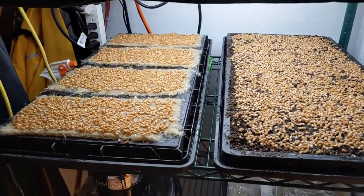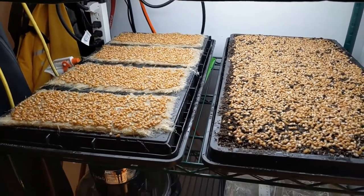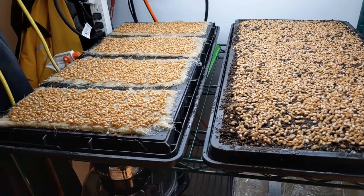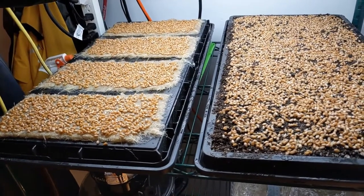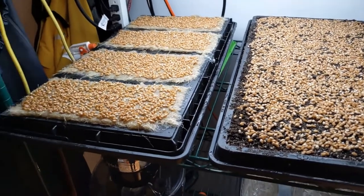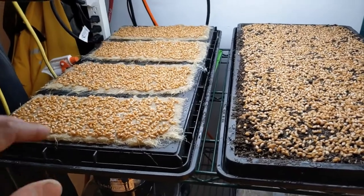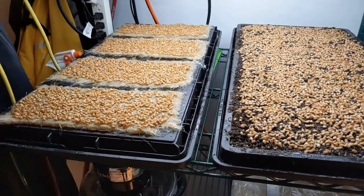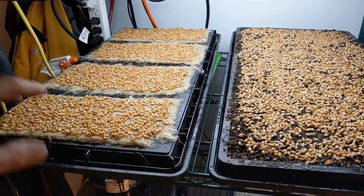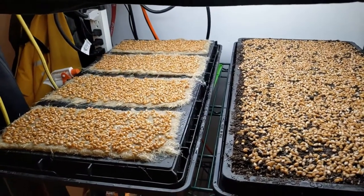So this is round two of our TerraFiber hemp mats growing trials. The goal is twofold: one, to shorten the crop cycle, which I'm hoping happens with both the heat mat and with this new watering method. The second thing is to increase the yield — the yield was relatively low on the first trial for the wheatgrass. I won't be able to do a really careful yield analysis because these aren't really comparative systems, but I will cut and weigh each of these to get a sense, and the size of the growth will also be an indicator.